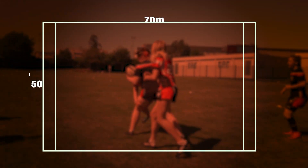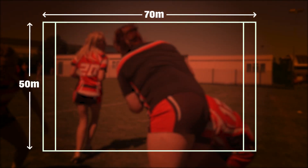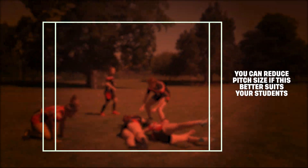The max pitch size is 70 by 50 metres, but like everything else, you can reduce this if it better suits your students.